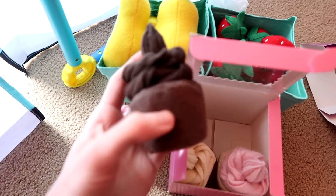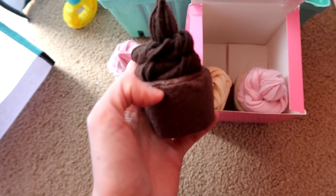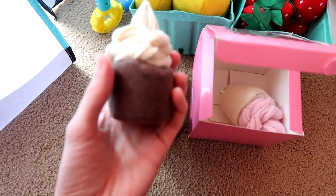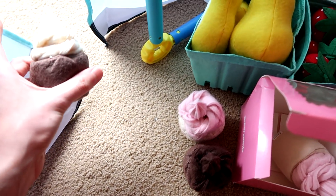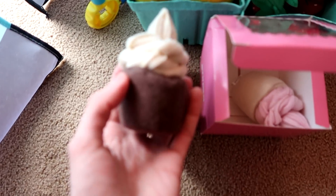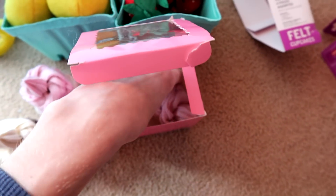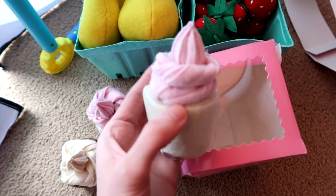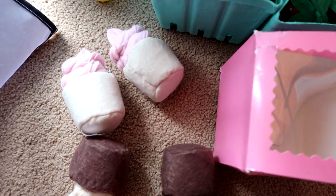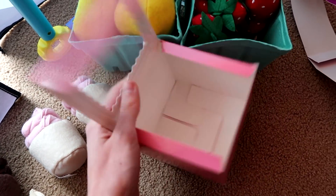Next is the chocolate cupcake — this looks crazy delicious. Then there's one that kind of looks like peanut butter or a tan color — I'm not sure if it's vanilla, chocolate, or peanut butter. And then one more, the same as the first. I would have liked to see maybe a strawberry cake or a different frosting variation, but I'm still super excited about this box.